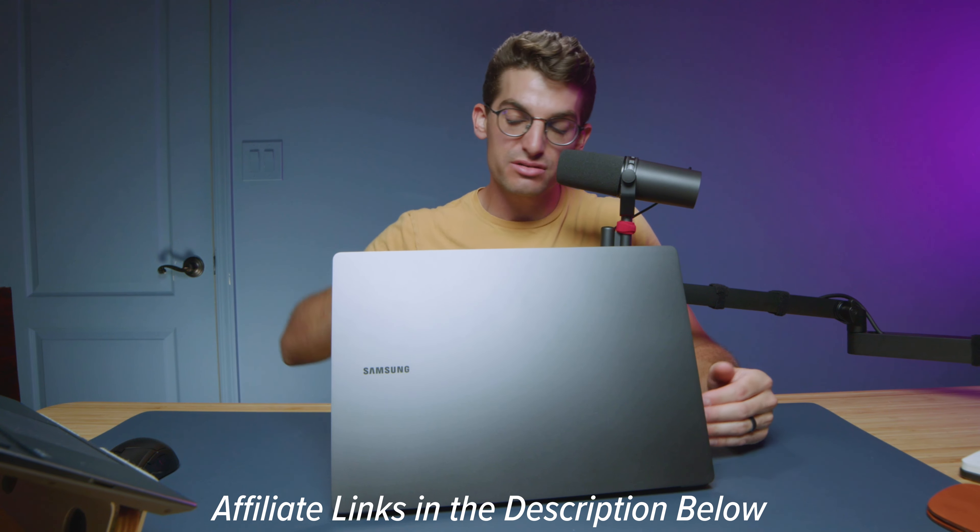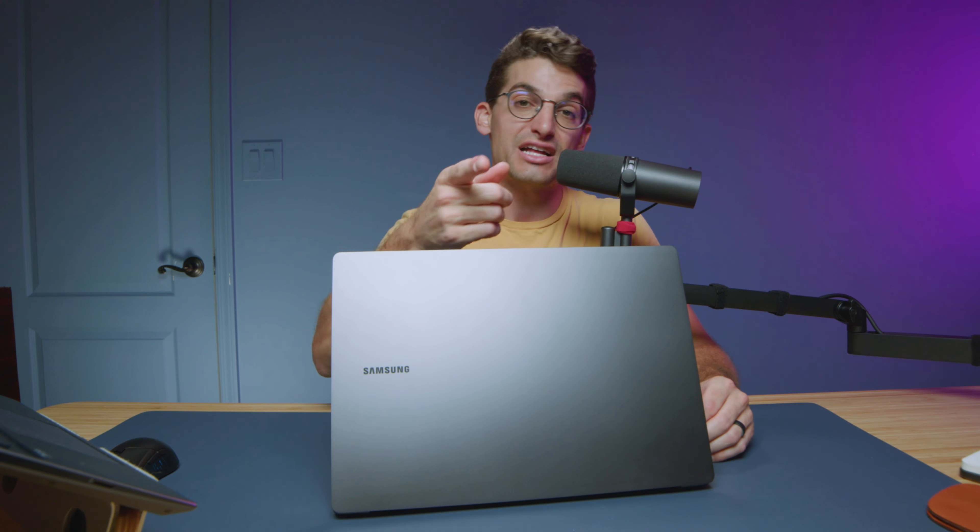If you're curious about the exact pricing and availability between these two models right now, or you want to make a purchase, you can head down to the description below and click those links. If you do make a purchase, I will get a small commission at no extra cost to you — but that's what keeps this channel alive and the helpful content coming your way. Always so grateful when you guys use those links.